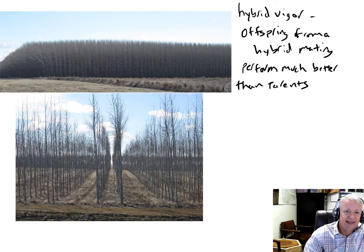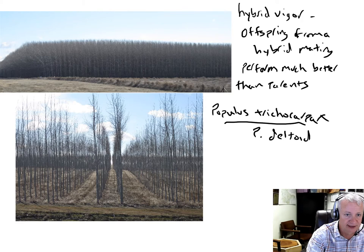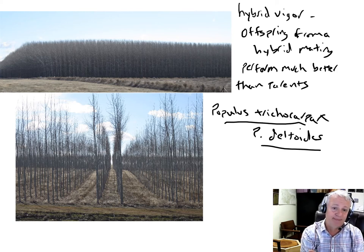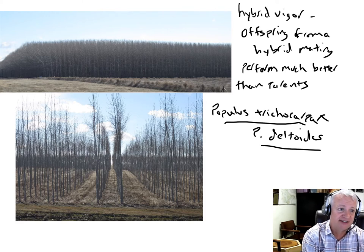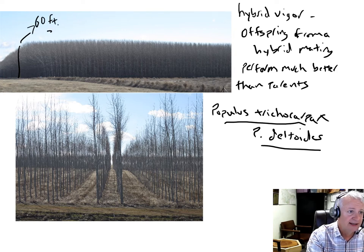This example on the screen is a hybrid mating between Populus trichocarpa, black cottonwood, times Populus deltoides, which is eastern cottonwood. Researchers found that that hybrid mating often produced hybrid vigor. There are stands of this hybrid growing in the Pacific Northwest that grow very rapidly. They're usually grown as clonal stands — these are pictures of clonal stands in eastern Washington. These trees are probably 60 feet tall, 20 meters tall, and three to four years old.